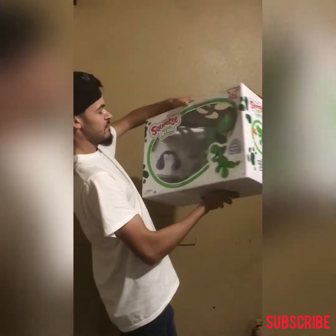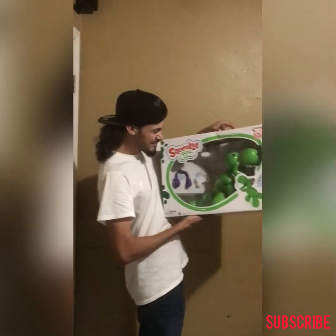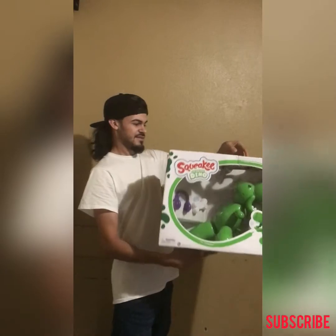We're going to be giving this away to my nephew for his vautismo. Yeah, vautismo. There it is.